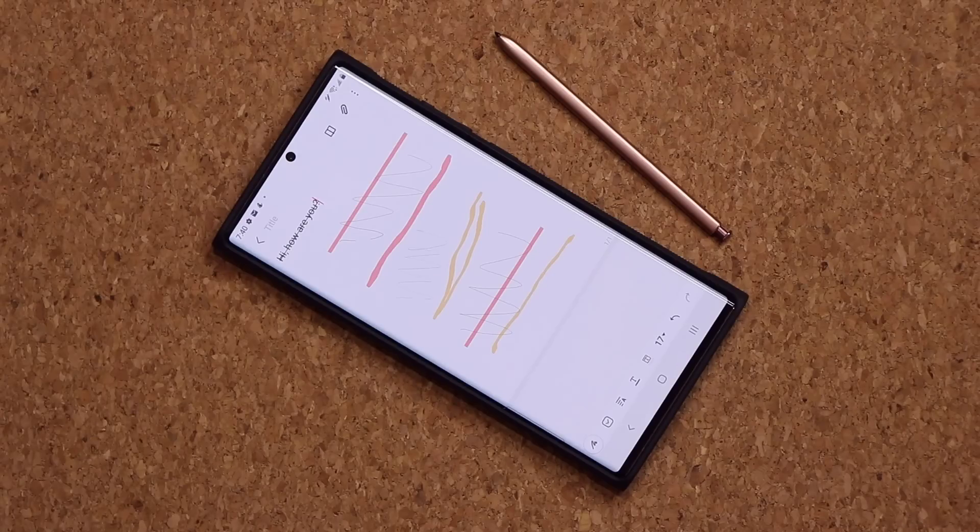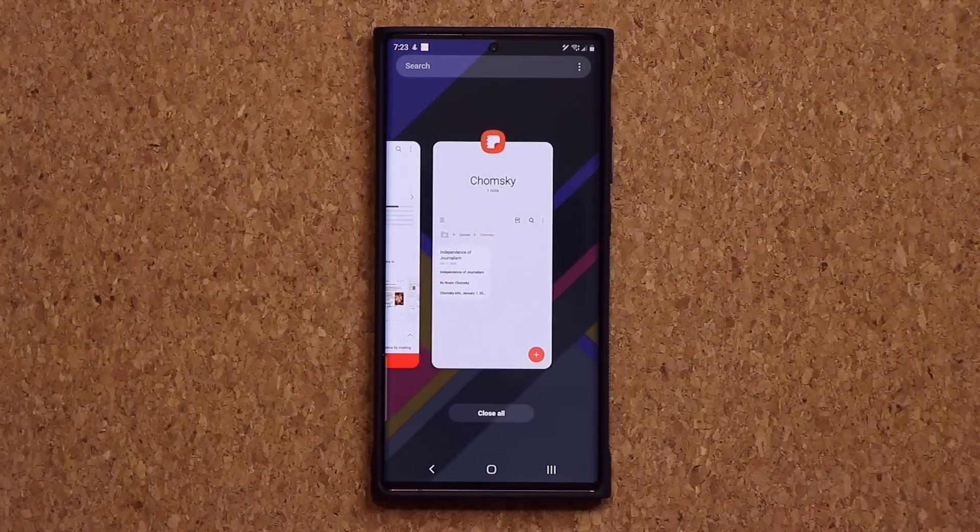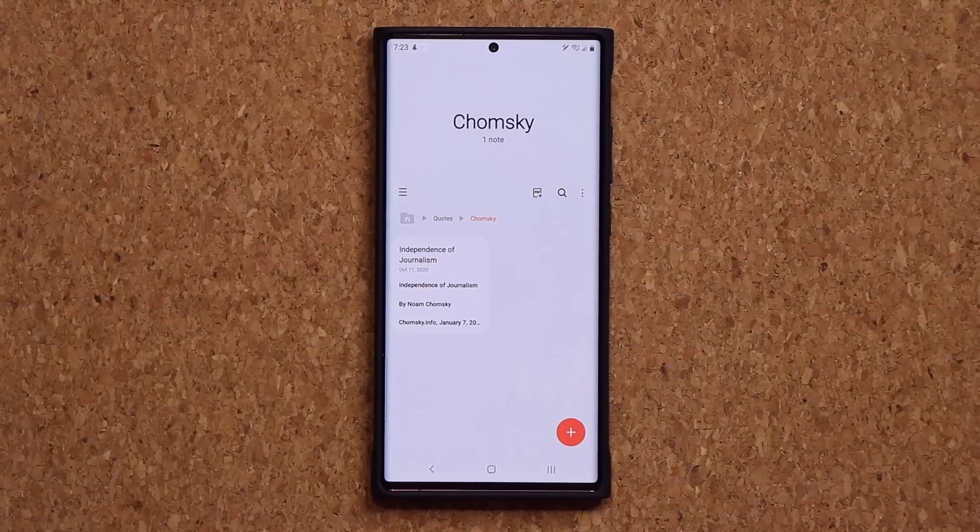Hey guys, Sok here from Sok E-Ticket, and today we want to quickly talk about some S Pen updates and Samsung Notes updates that was recently pushed to the Samsung Notes application. So let me launch the Samsung Notes application — it's going to be right over here.